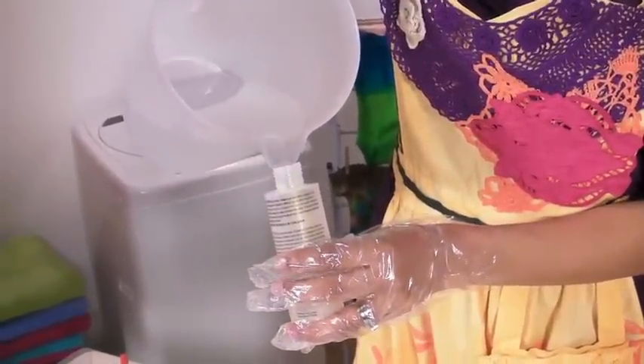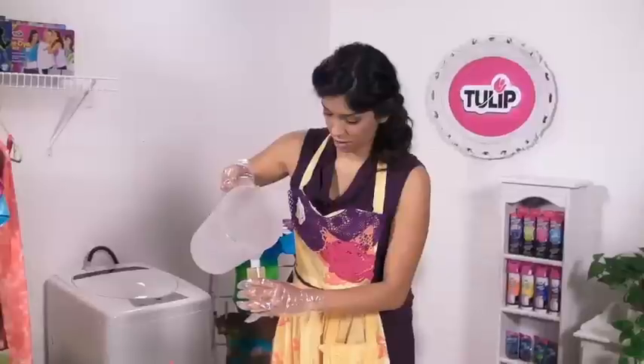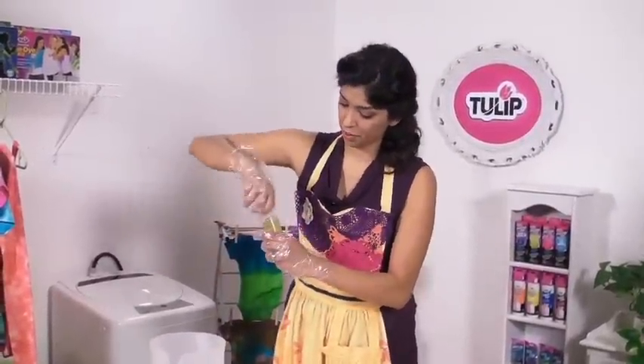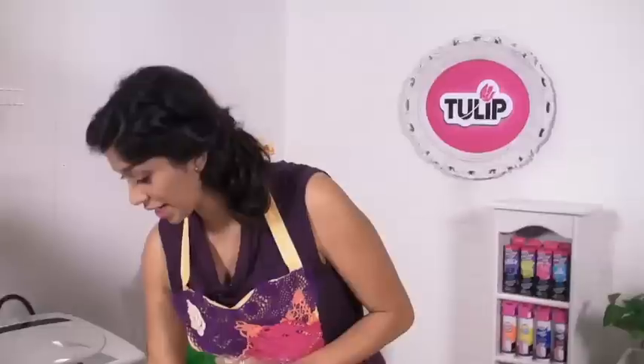It doesn't have to be hot — any temperature will do. You'll fill it all the way to the line. Then go ahead and put your top on, and you're going to want to shake it for about a minute to make sure that your packet is fully dissolved. When your minute's up, your dye is ready to go.